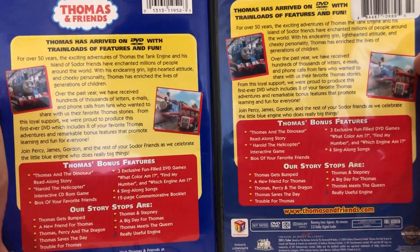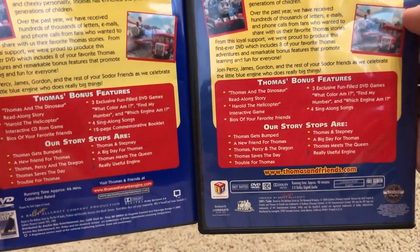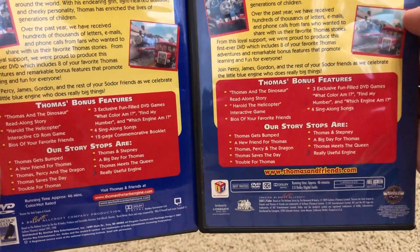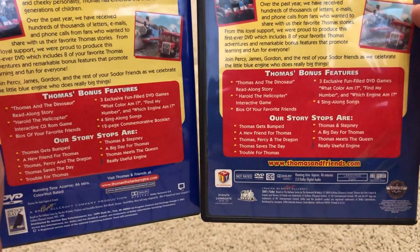Then here's the back side. Pretty much the blurb is the same. Bonus features and story stops are the same. And of course you have the narrator George Carlin narrating all of these episodes on this release.